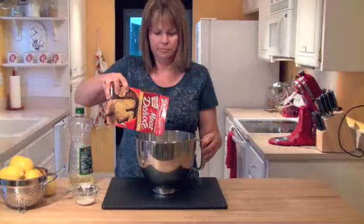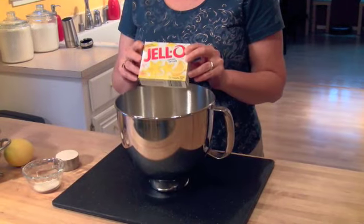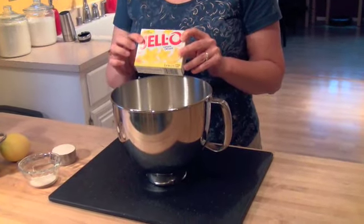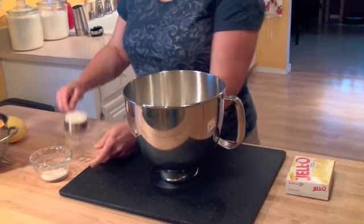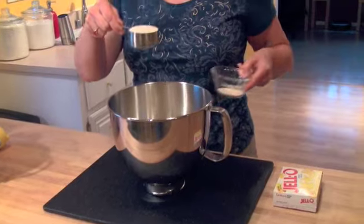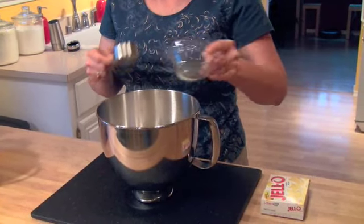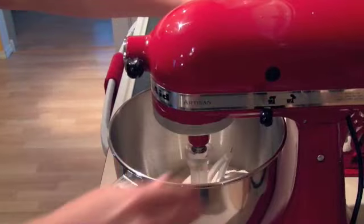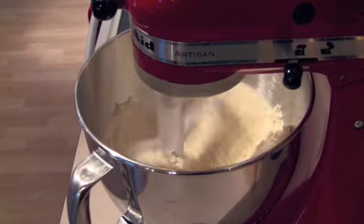She starts with a box of yellow cake mix and then some lemon jello. Now it calls for a small 3-ounce box, but I can't find that anymore — only this large 6-ounce box. But 3 ounces is about a third of a cup plus 1 tablespoon of the lemon jello, mixed in with the cake mix. I put that on the mixer to kind of get those two combined together.